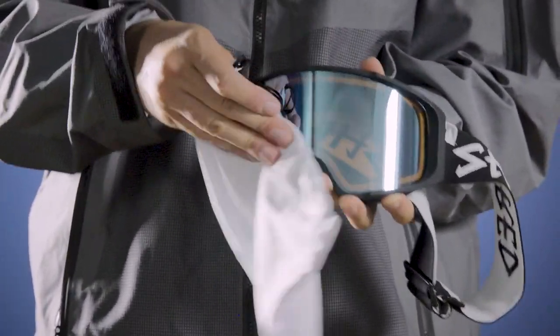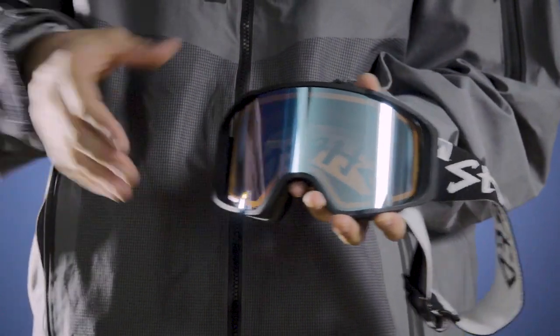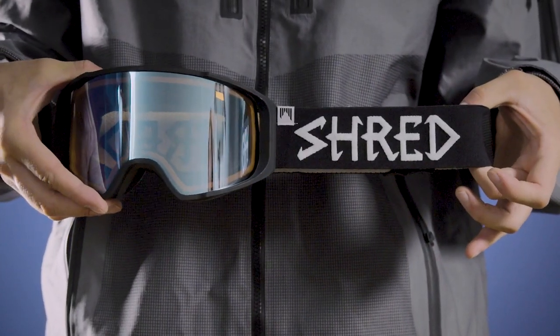Don't be a jerry and don't wipe your goggles with your gloves, jacket, or any other rough material. Now you're good to go. Thank you for watching this video and keep shredding.